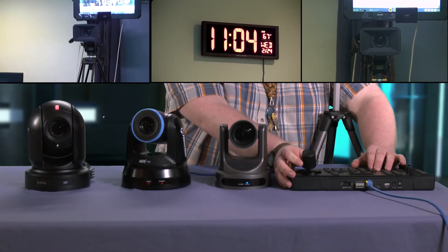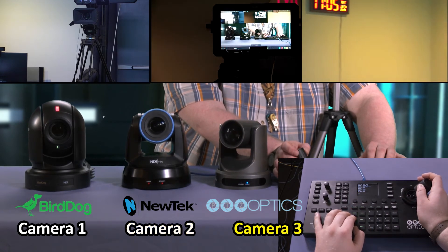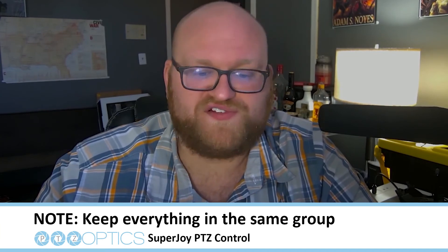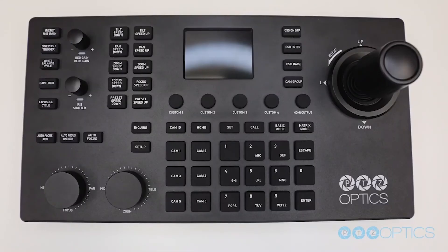Note that when adding other PTZ cameras, make sure you just follow the same steps. The only difference is you'll want to assign it to Camera 2, Camera 3, Camera 4, so on and so forth. I'd also recommend keeping these cameras on the same group to have ease of access. I've demonstrated doing this for Group 1, but you can also do this for Group 2, 3, 4, and so on down the line.